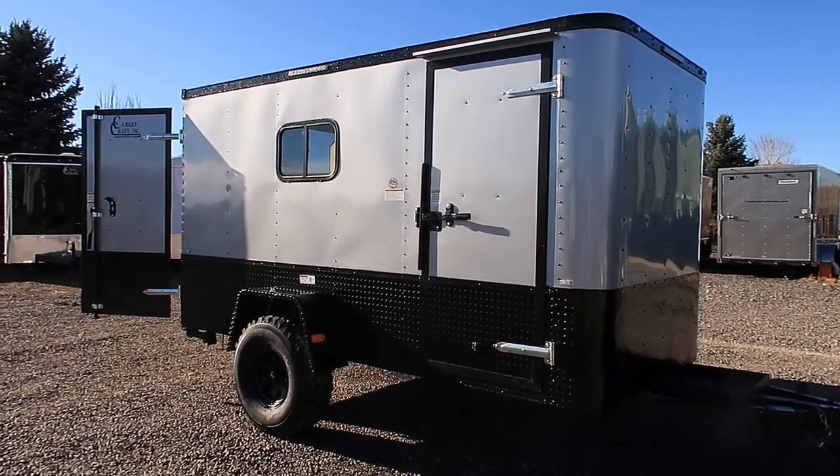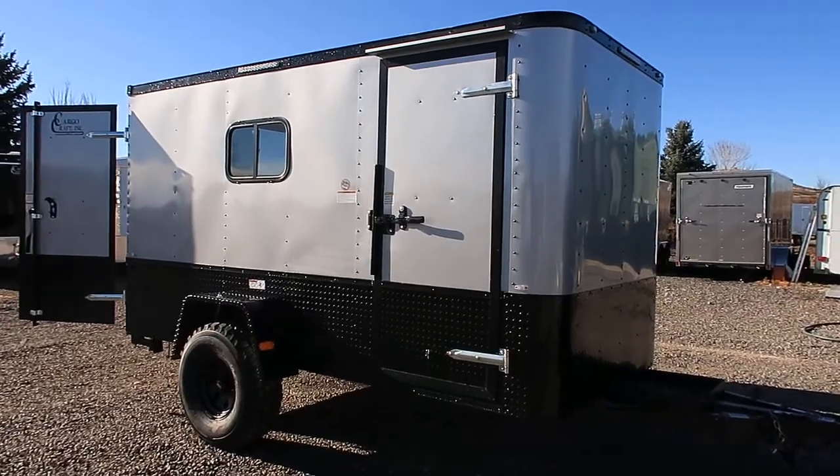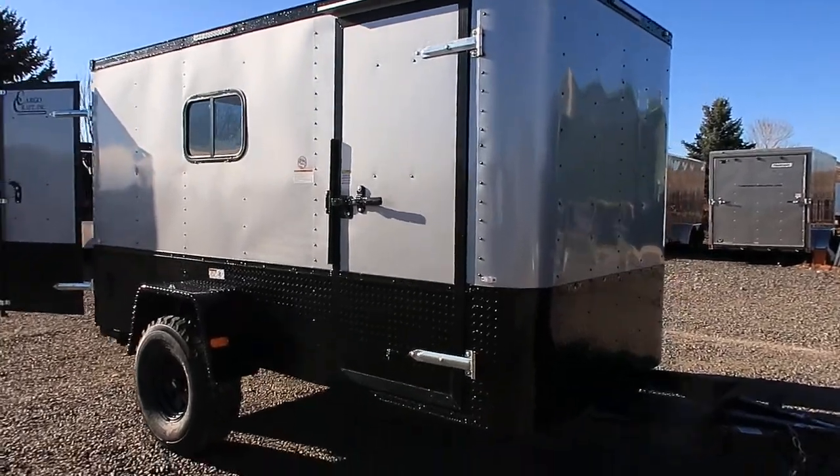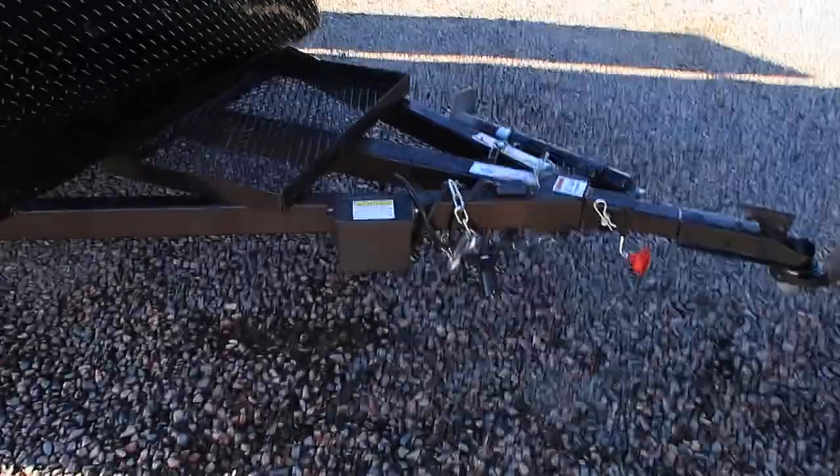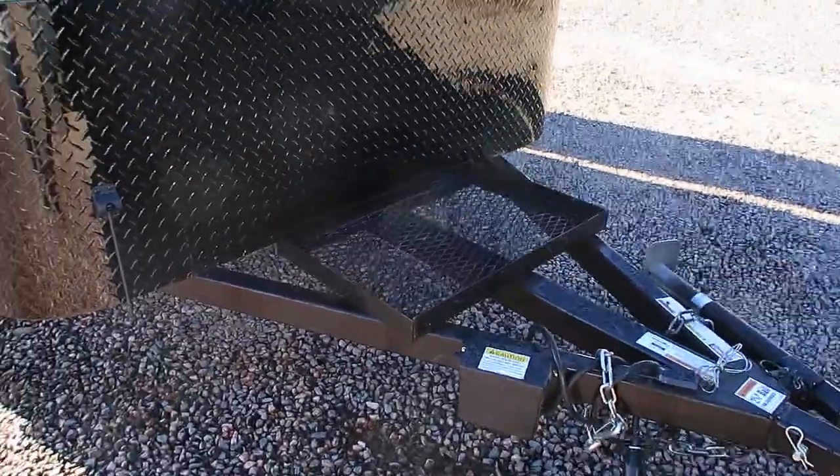It also has the extra black diamond plate around the bottom, so you guys will have great rock protection all the way around your trailer. You do have the extended triple tube tongue with side swivel jack and removable front coupler, as well as the generator platform.